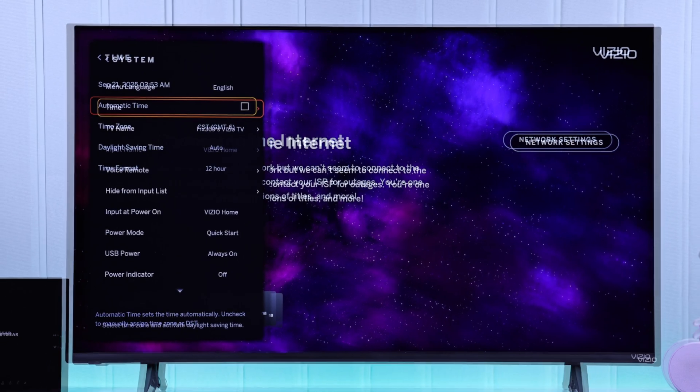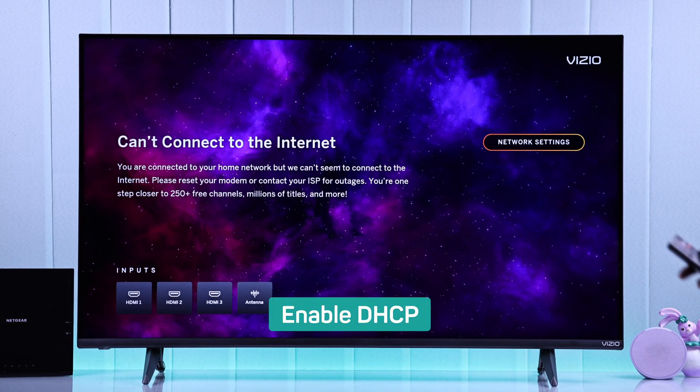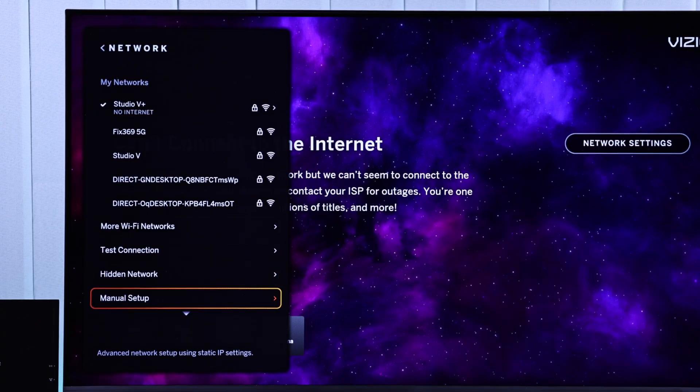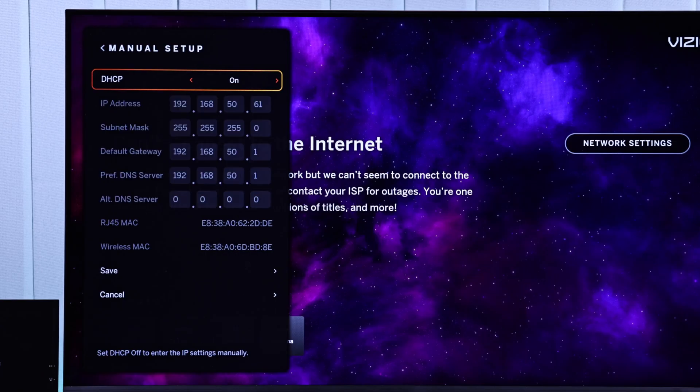Still no luck? Then what's recommended by everyone is checking whether DHCP is enabled or not. For this, just open Settings, go to All Settings, then Network. Now scroll down and select Manual Setup, and here if you see DHCP is off, simply turn it on.